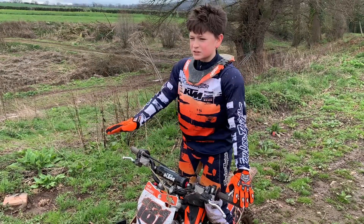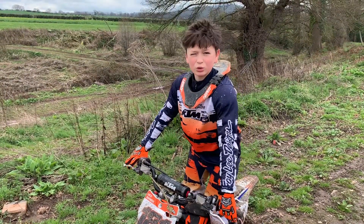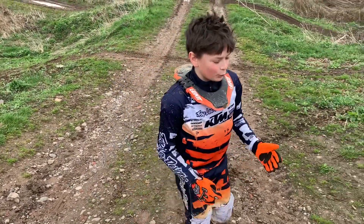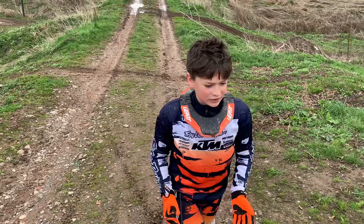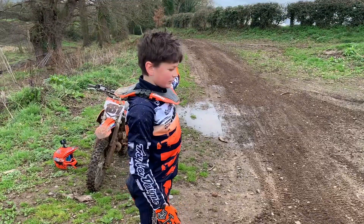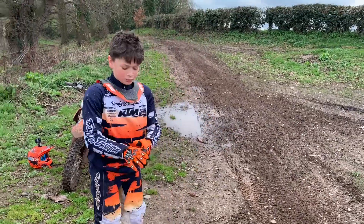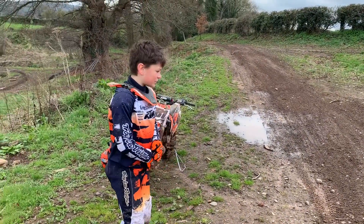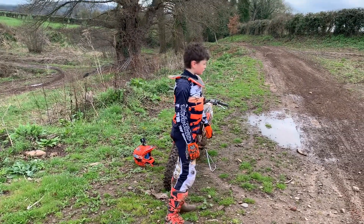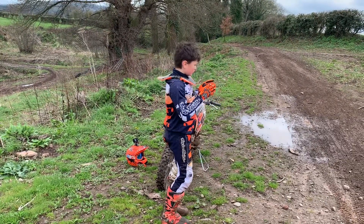You want to have it smooth the whole way, because otherwise you're going to be landing on your front wheel, especially if you're on a four-stroke. When you do your jumps, you have to experiment with what gear you need to be in to land smoothly. You don't want to be landing really far down and losing power time. You want to be landing on the downside of the jump so you can get on the power as soon as possible and get a faster exit down the straight.